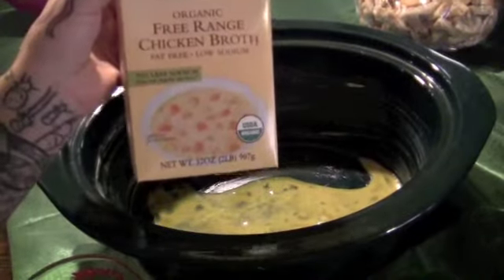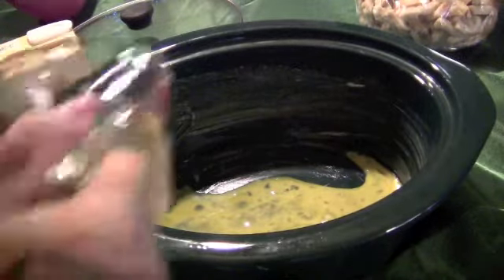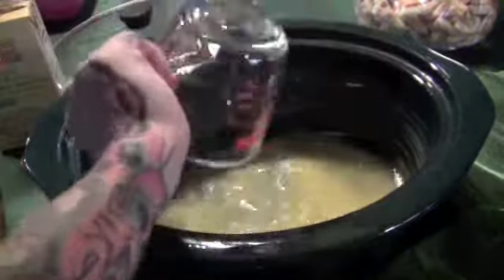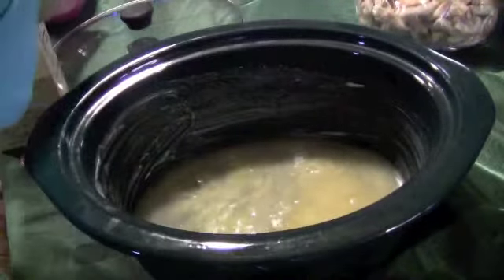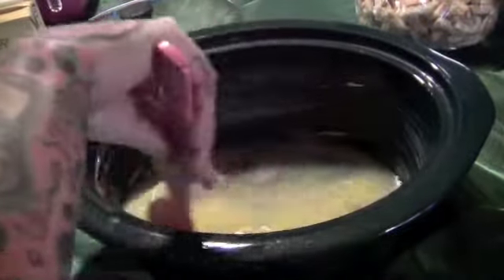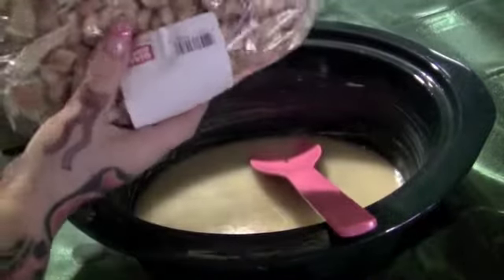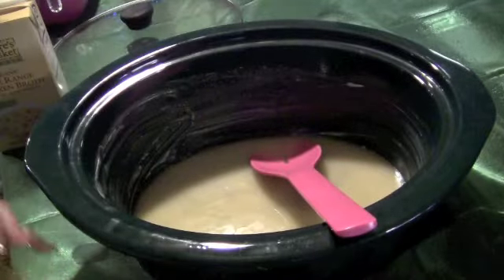I'm gonna add about a cup and a half of chicken broth — you can just use one can of chicken broth. I'm just gonna mix it up a little bit. I just bought this bread at Giant Eagle; you can cut and cube yours if you want.